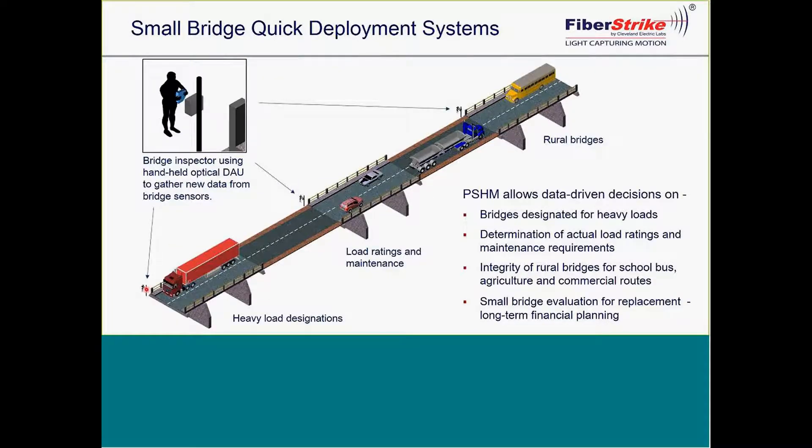We also offer, for small bridge programs, very inexpensive handheld devices that can be used either periodically or for longer terms.